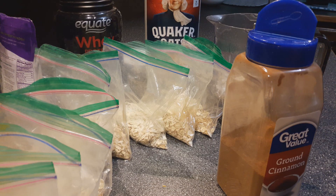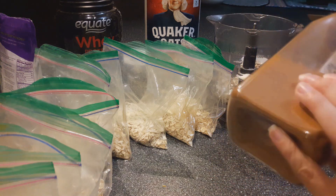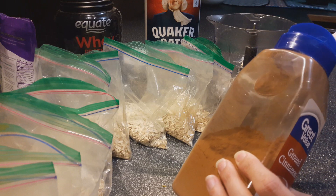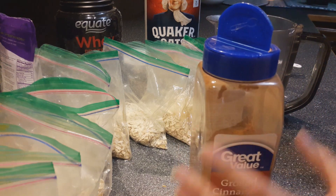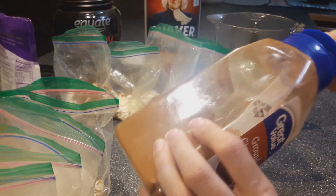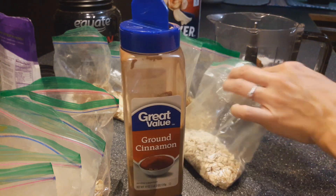Then I do a teaspoon of cinnamon — sometimes it's a little over because I like cinnamon. So these are all the dry ingredients. I bag these up and have them ready so we can pull them out in the morning and just throw them in.